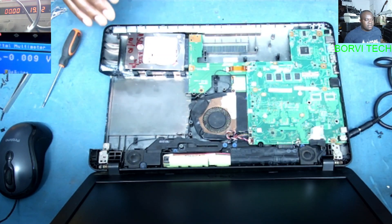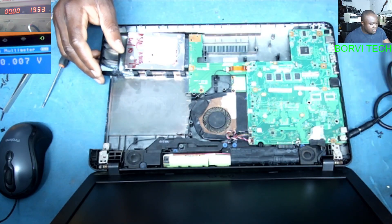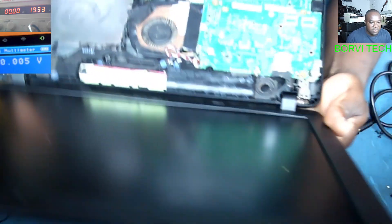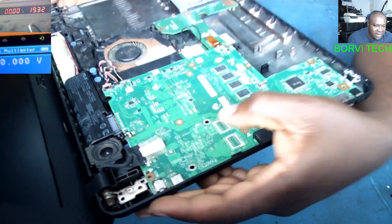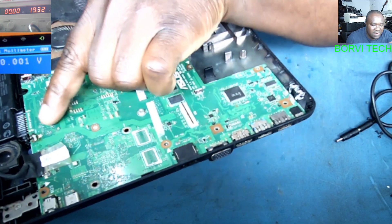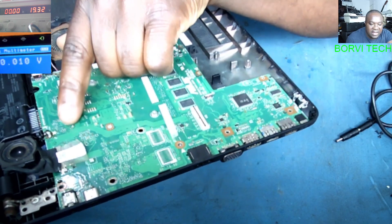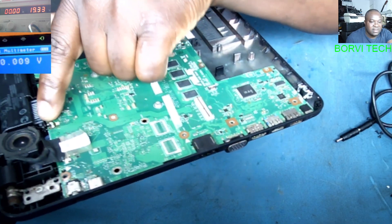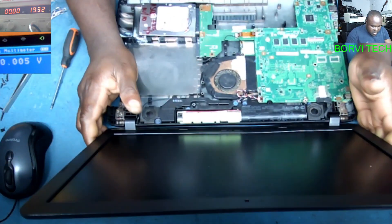My camera is not very clear but let me try to show you. See here — where you see that star sign, I put a solder lead just to bridge across that point.